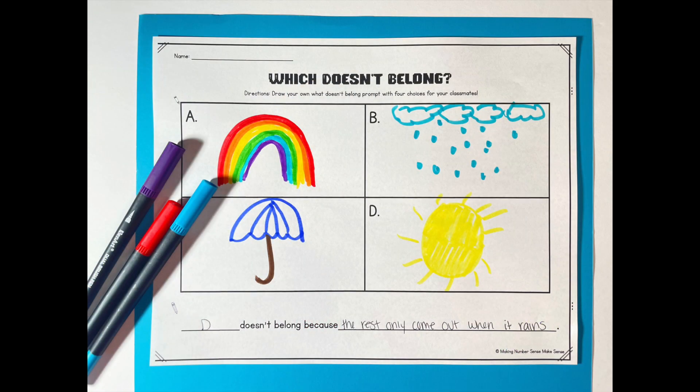Once students really get into it, you can extend the activity. Have a recording sheet where students come up with their own 'Which One Doesn't Belong' — they pick four pictures, draw them, and try to stump the other kids. It's great for early finishers or morning work. You can take pictures of their work and include it in your slides for the next number sense routine, which really motivates them.